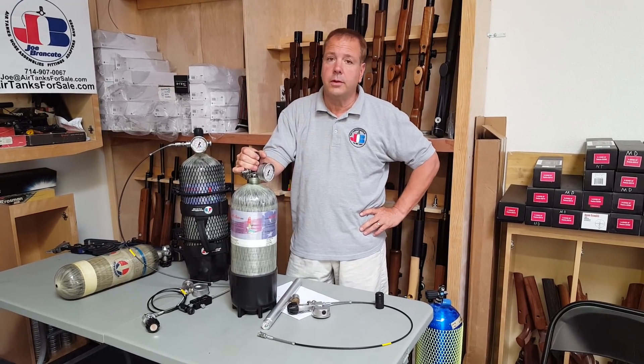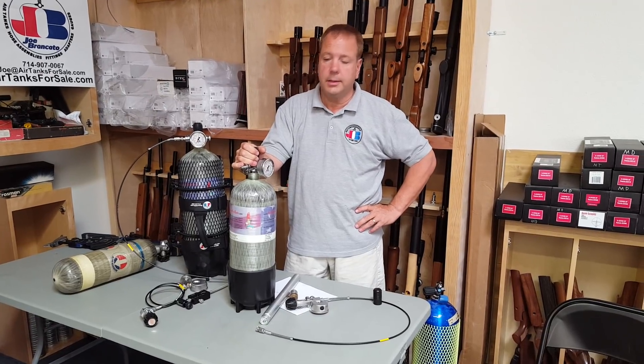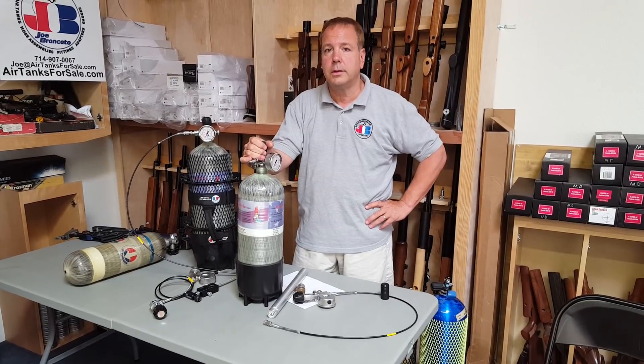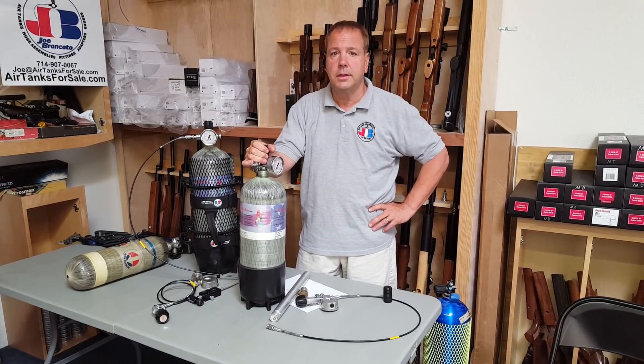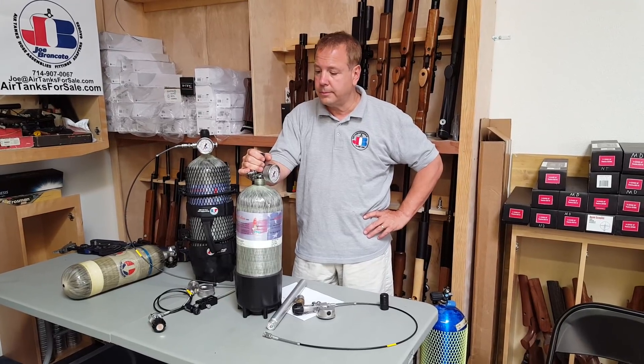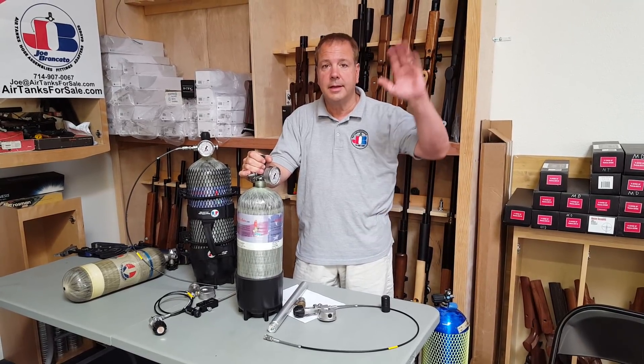So that's our quick and dirty how-to. I hope you enjoyed the video as much as I did doing it. If you have any questions, feel free to call us at 714-907-0067 — you can ask for Joe and I'll be happy to help you out. Take care, God bless, and have a great week.